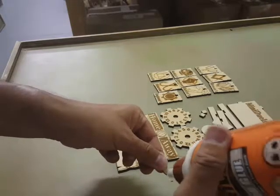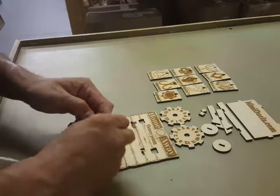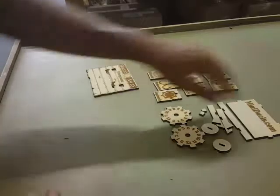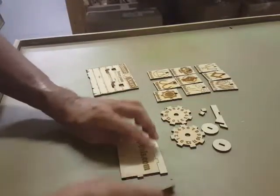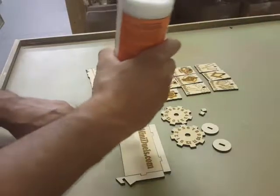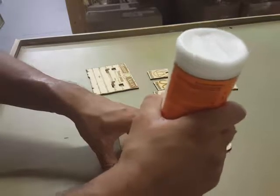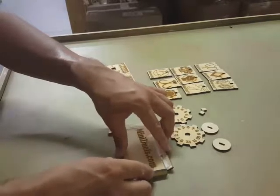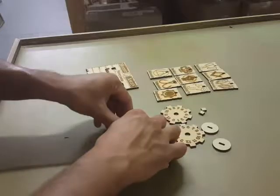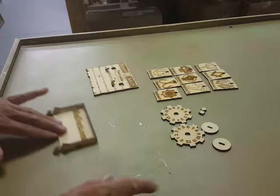Do the same thing to the other side — just a little glue. Once you get them in, go ahead and move it to the side. Take your bottom piece, back piece, sides — lay them together. You want a bead of glue. Go ahead and stand them up. Push that to the side and let it dry.